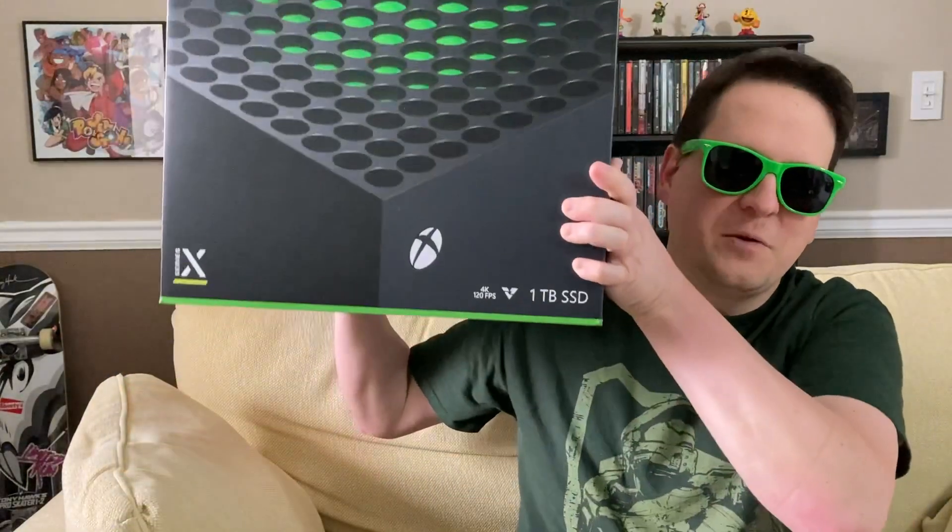Hey, what's up gamers? It's AJ again from 1212 Games with another unboxing video for you. And in today's video, we're going to be unboxing the Xbox Series X.